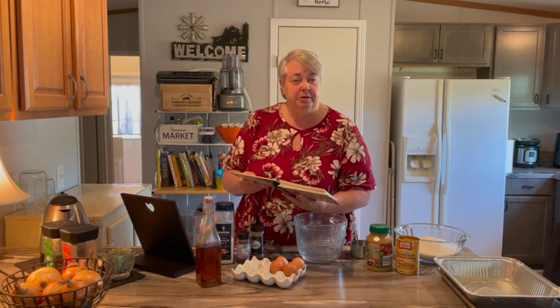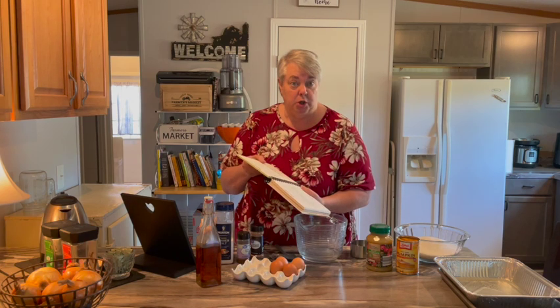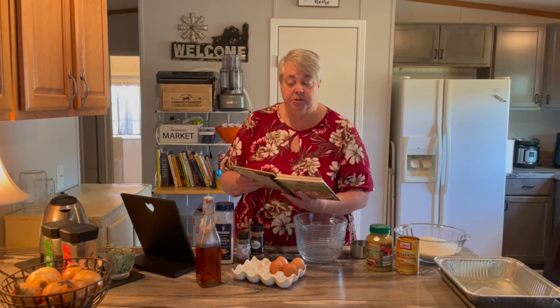I don't love to make cookies — I will make them, but I don't love to. So if I can make pie or cake or bars, even better. We're going to make autumn pumpkin bars.